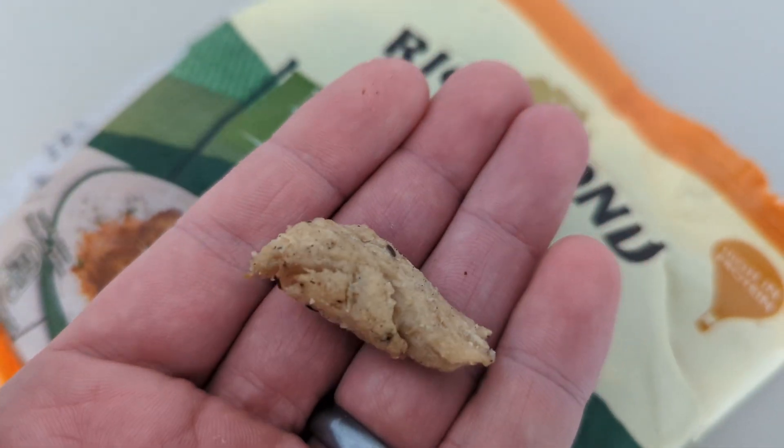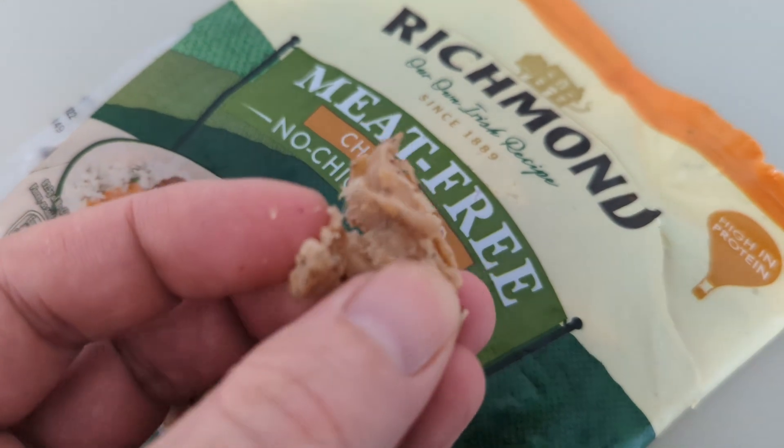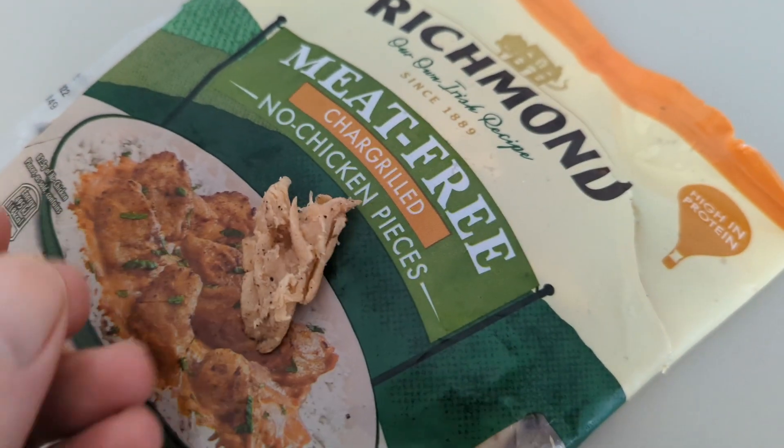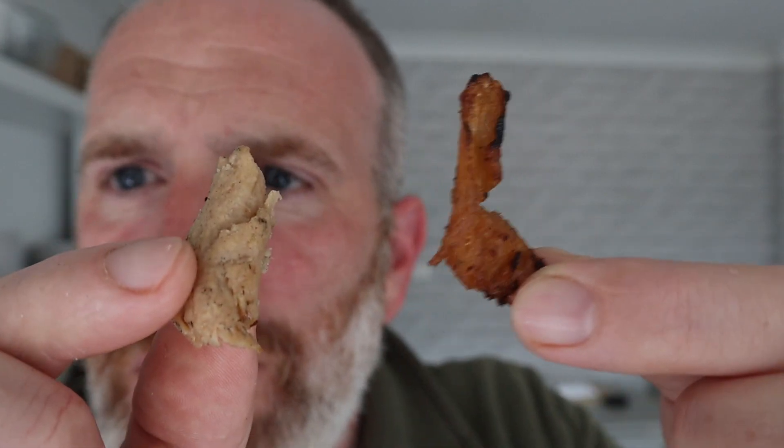To cook them, it says hob or oven. I've fried them a bit because I thought it might be nice, almost like a kebab. I fried a bit there in the pan — that bit's cold and uncooked. If we haven't seen it in focus on the wall — uncooked and fried. Let's have the uncooked bit first.